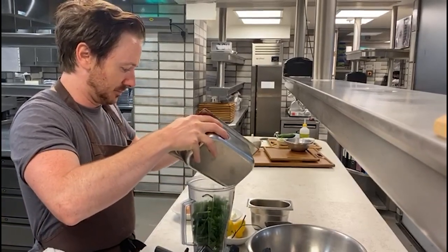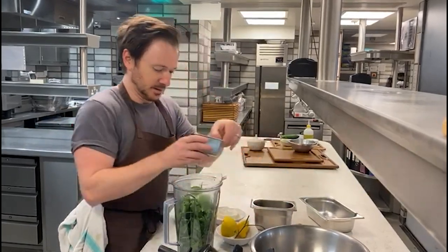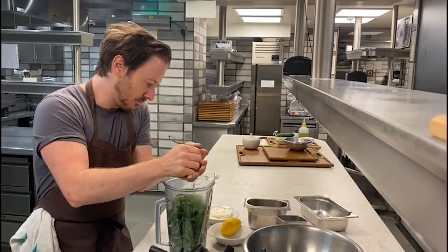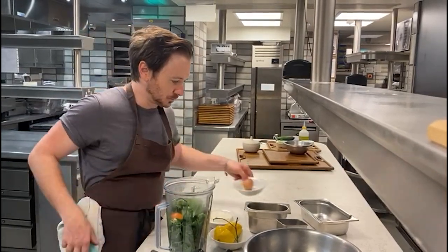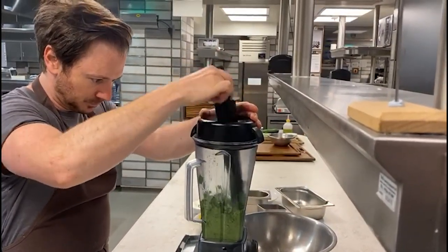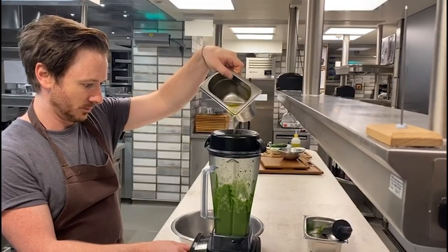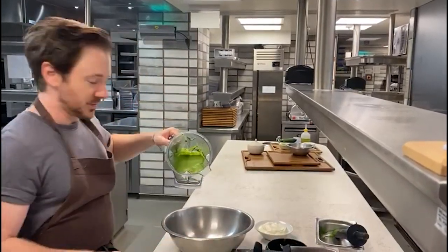Here we've got some Plymouth gin, some Chardonnay vinegar, and a little bit of fresh lemon juice. Also one egg. Just going to blend this to puree the herbs. Now I'm just going to feed in the oil in a steady stream like you're making a mayonnaise. So we've got a lovely emulsion there.